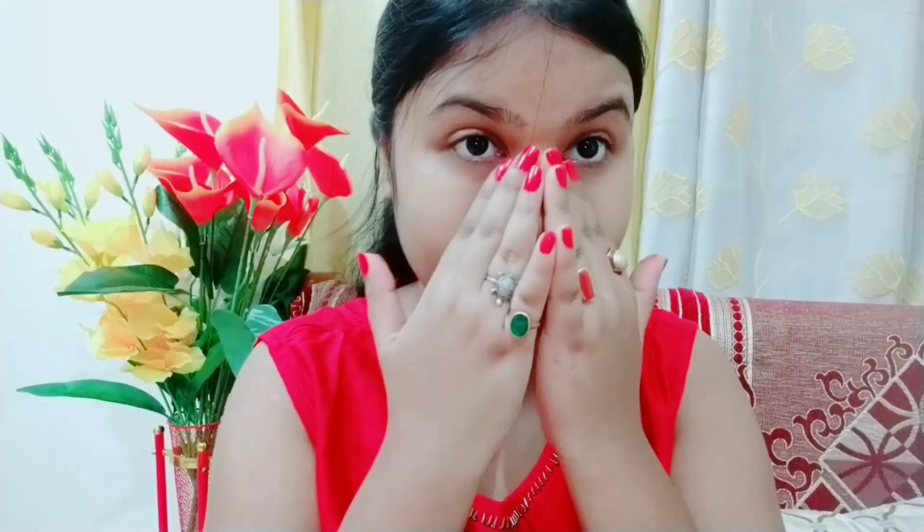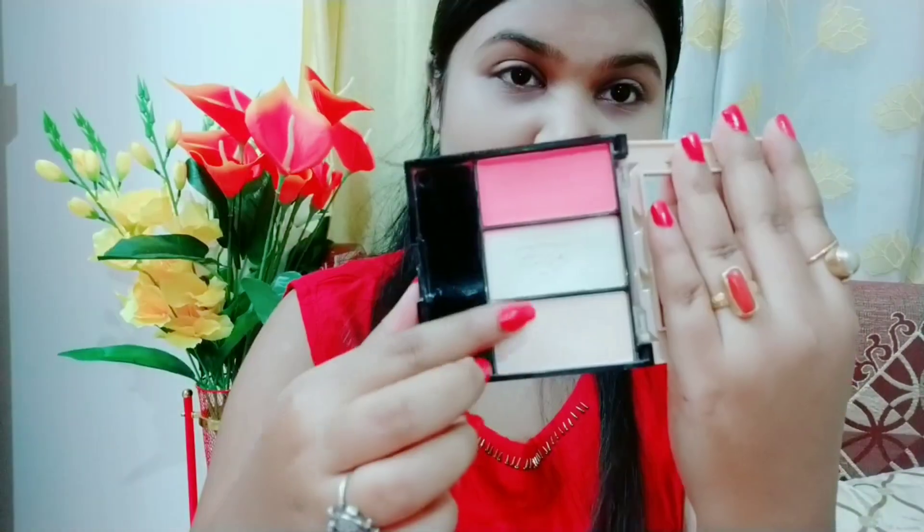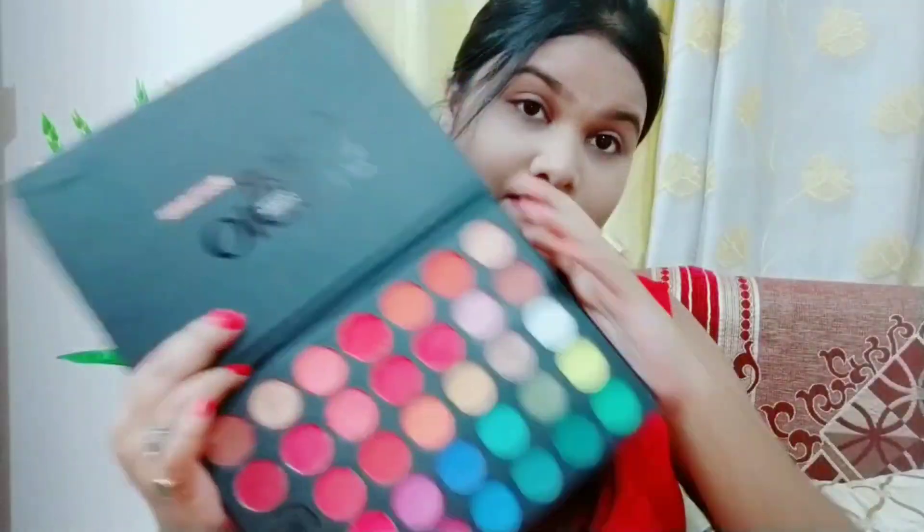At first, I started with the Blue Heaven Primer. Before this, I had exfoliated my skin. After that, I am using this Maybelline Matte Foundation and my shade is 128 Warm Nude. I will dab it on my skin. I have added a little speed to this video so you can see it quickly. Now I am using a compact and I will dab it on my face and neck.